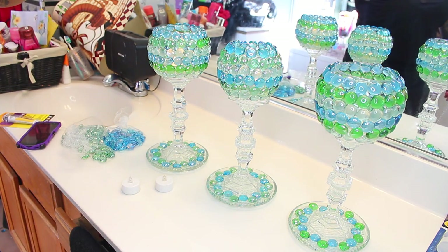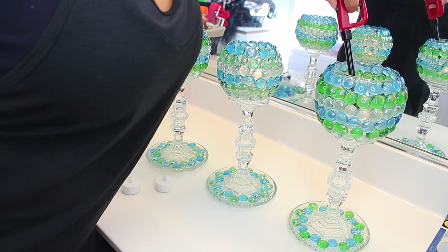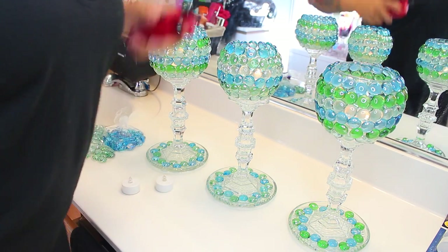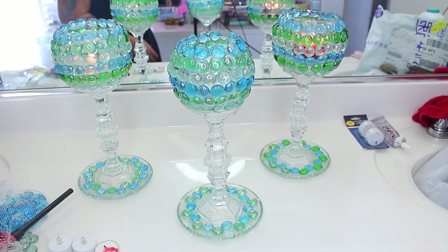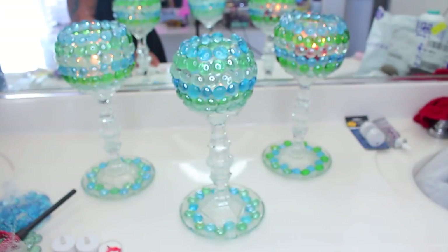Hey guys, so it's time for another Dollar Tree DIY! This is my new project and everything I'm using, including the lighter, is all from the Dollar Tree. You only need a few dollars — I would say at most probably like $15 — so stay tuned for this video.